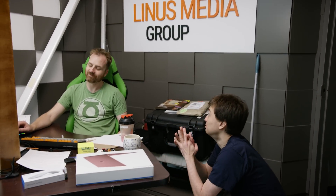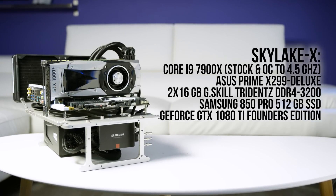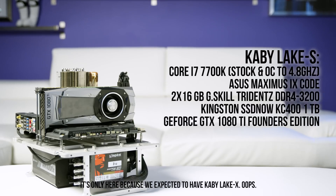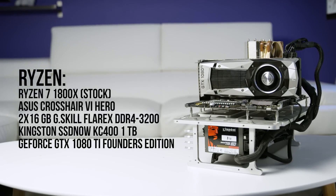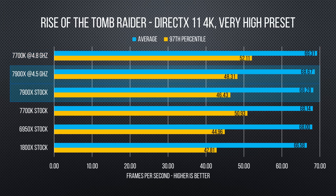We unfortunately didn't get a Kaby Lake X CPU in time for this video, but we did get the 10-core Core i9 7900X — the least expensive option with the full 44 PCIe lanes. Our test bench pairs it with the Asus Prime X299 Deluxe, some overclocking, G.Skill validated memory. For comparison, we're looking at the Z270-based Core i7 7700K, our X99 bench featuring last gen's 10-core, and AMD's Ryzen 1800X.